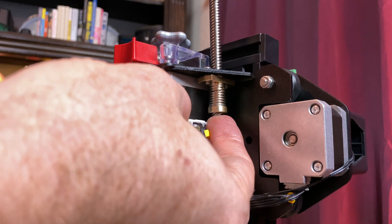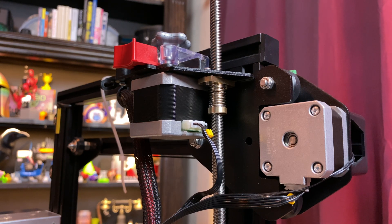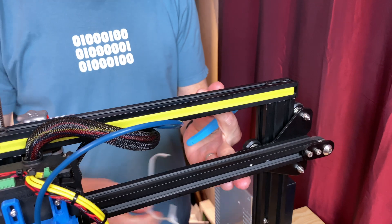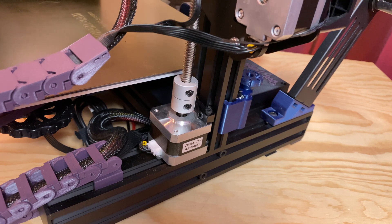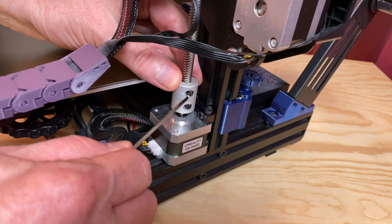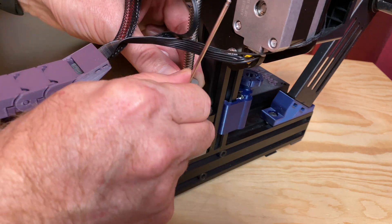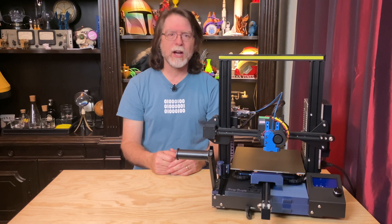Once the lead screw exits the bottom part of the anti-backlash nut, you can let go of the nut. Continue feeding the screw into the anti-backlash nut until you've got about ten centimeters — that's about four inches — protruding from the bottom. Remove the zip ties or whatever you're using to hold the X-axis arm at the top of the printer, and lower the arm down until you've got the lead screw seated in the Z motor coupler. Make sure that it's fully seated. Tighten the grub screw to secure the lead screw into the coupler, and make sure that the lead screw can't turn when the coupler is held still. Last step: congratulate yourself on a job well done.